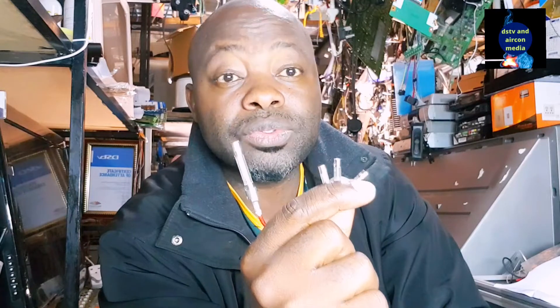I'll show you how to read the fuse, how to recognize a faulty fuse, and different types of fuses. We use fuses to prevent short circuits in our devices, to prevent the burning of our appliances, and to protect our electronic and electrical circuits. It's very important to know what kind of fuse your appliance is using and how to test it.